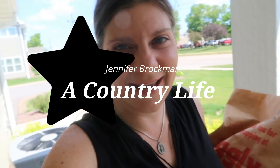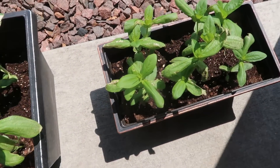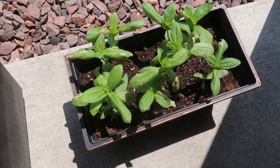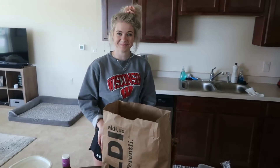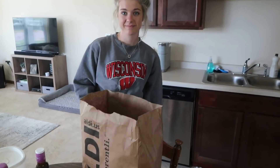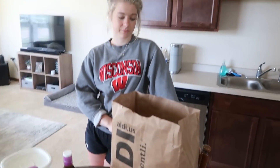Good morning everybody! I have kind of a fun special surprise for you - I'm gonna be at Amber's today and we are gonna be cooking because today's video is sponsored. Coming up to Amber's house here and look at this, it's so sweet. She's got zinnias planted, I look forward to seeing how those turn out this summer. We're just getting everything out, our plan.